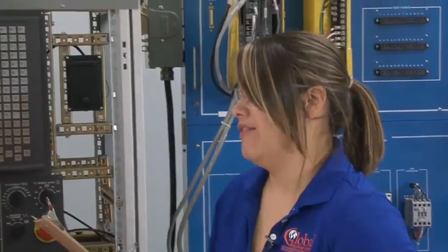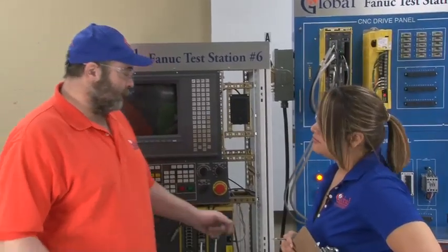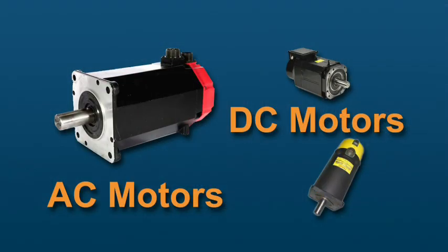Irwin, how can I tell the difference between a DC and AC servo motor? On FANUC motors, the encoder covers will be red on AC motors, and they will be yellow or black on DC motors.